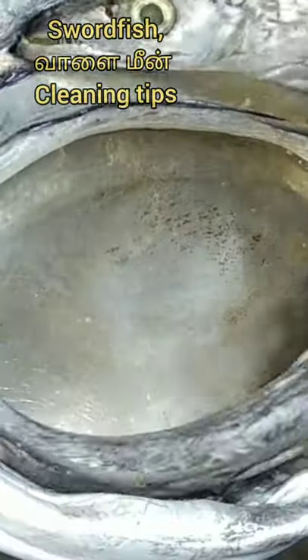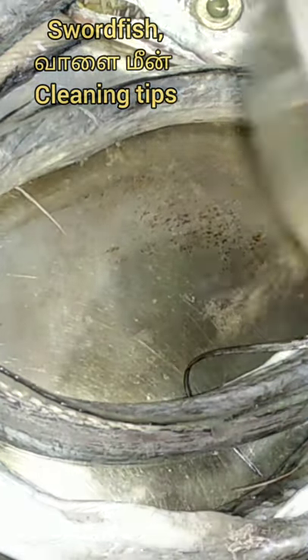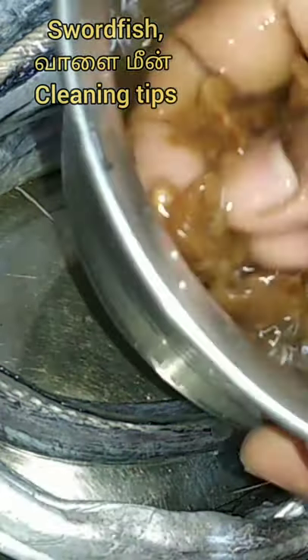Welcome everyone to Sagai Devi Kitchen. I will show you how to clean the machine. This is how easy it is to clean, as you will see in the video.